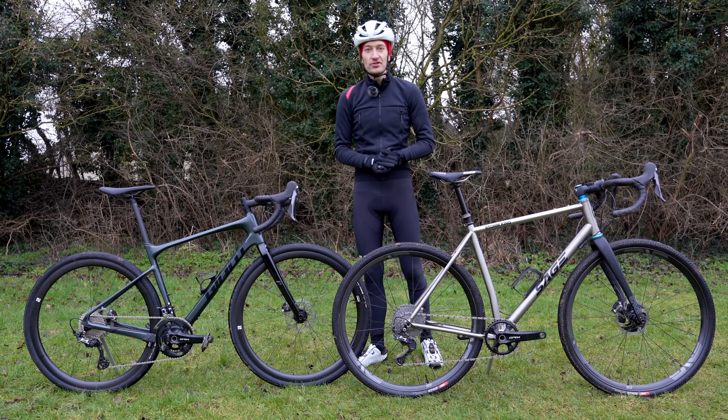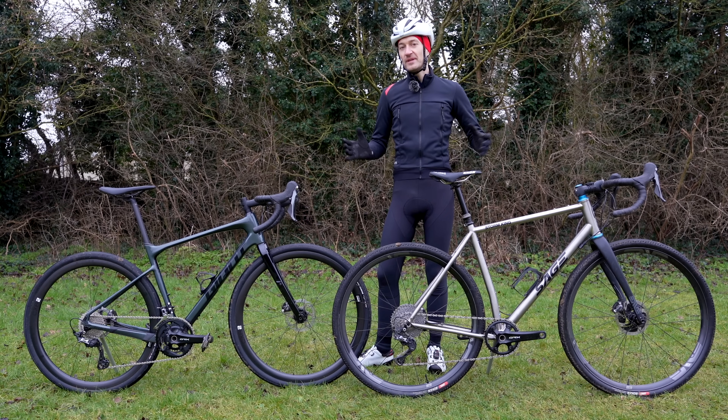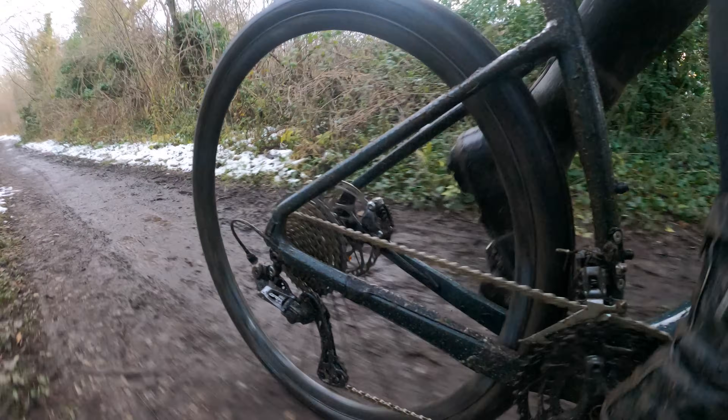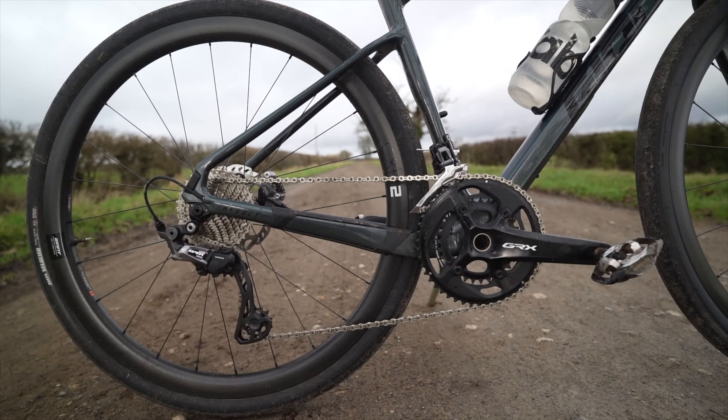So there we go — lots of pros and cons to hopefully help you choose which groupset is right for you. Ultimately they both offer excellent performance with all the reliability we've come to expect from Shimano. Shift performance is flawless, the ergonomics are fantastic, the brakes are excellent, and they both look really good as well.